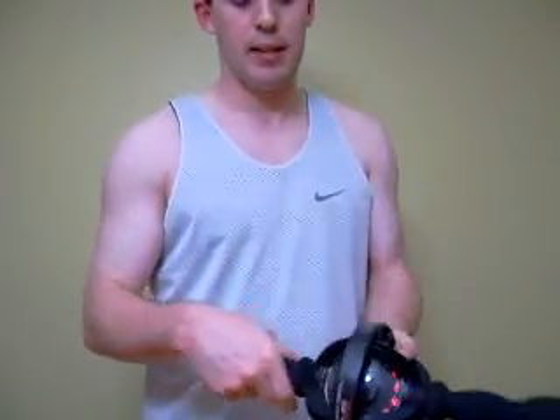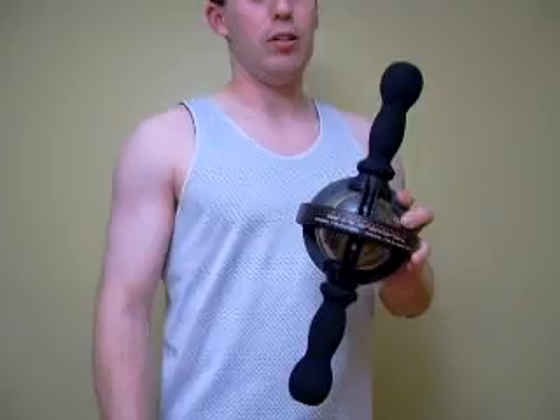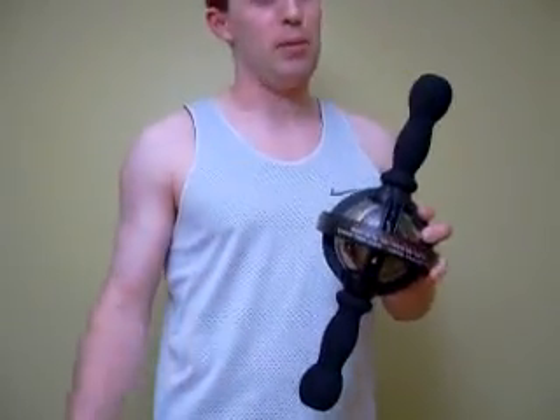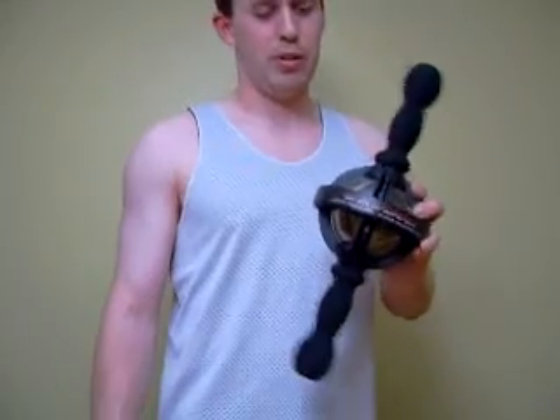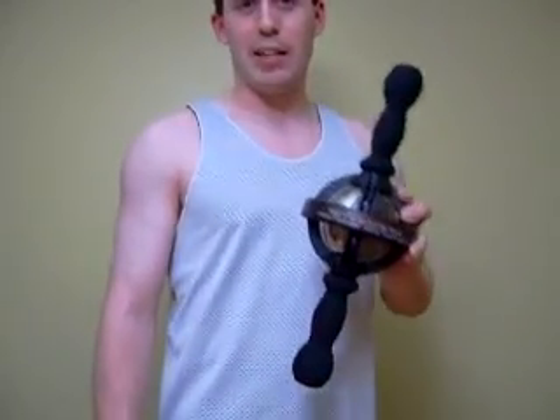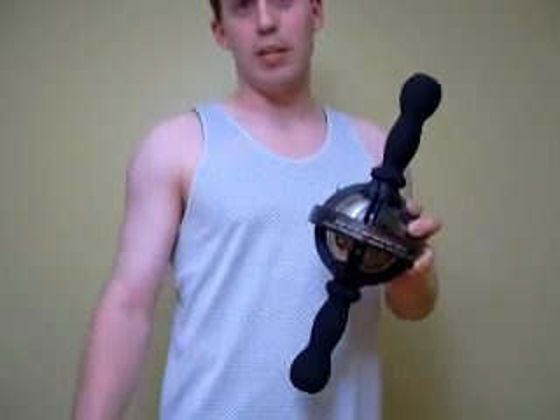Again, this is the Dynamax — just a brief demonstration. The Dynamax comes with a training DVD made by a professional who can show these exercises and many more in a much more sophisticated way than I just have. But this gives you a basic idea of the device and its potential.